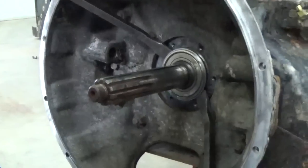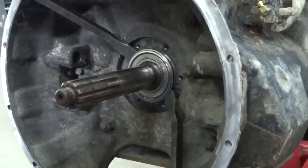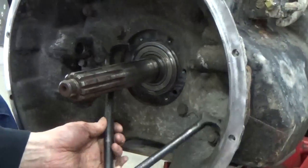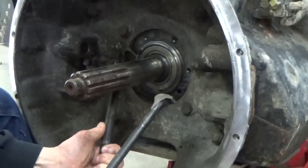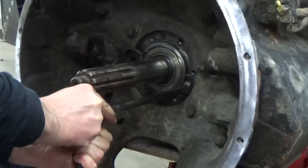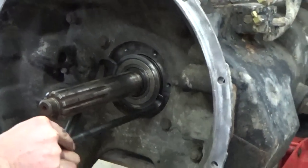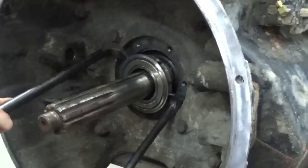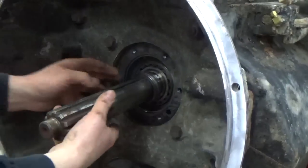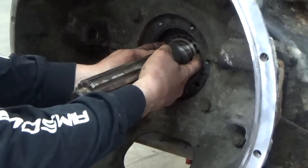There she comes — there she's coming out. Kind of a stubborn one in the bore, but there she comes. We'll get that bearing out, and then there's a snap ring and a spacer in there we've got to get out.